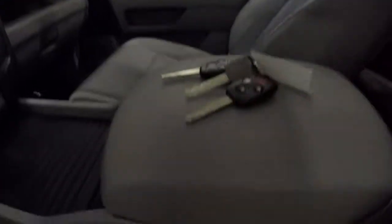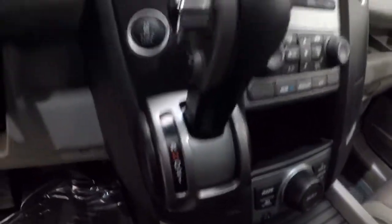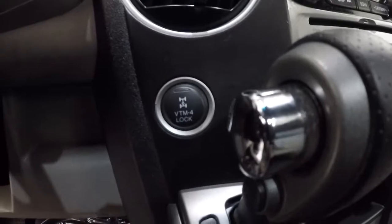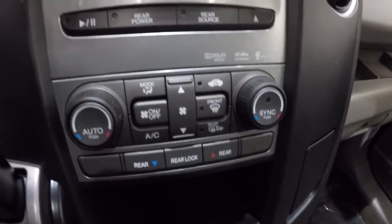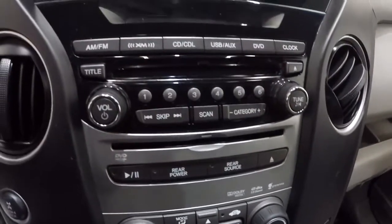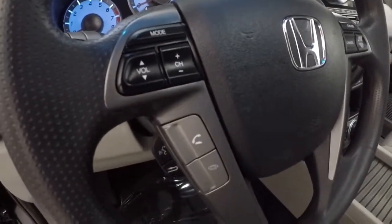It does have a sunroof, two keyless entry key fobs, and passenger seat is in good shape as well. It is a four wheel drive, automatic. Got your climate controls there, dual climate controls, CD player, AM, FM, and it's got your display right here. It also has steering wheel audio controls and Bluetooth.